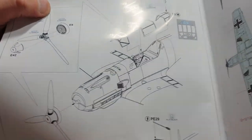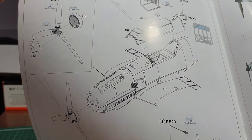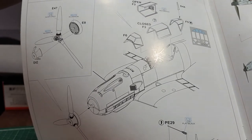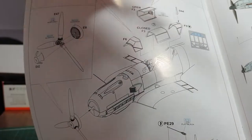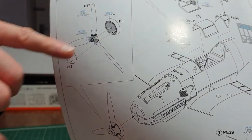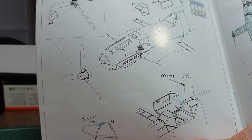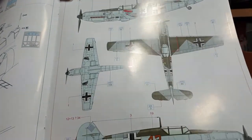Then you're onto the canopy - the front part along with the canopy mask. The back headrest goes into the main canopy section, and you assemble the canopy together with the option of having it open or closed. Then there's the assembly of the propeller and nose hub going onto the kit, and if you want the canopy open there's a control bar to prop it.